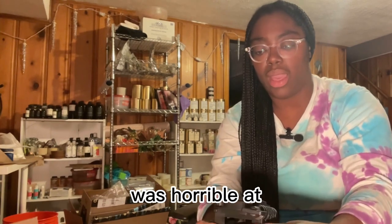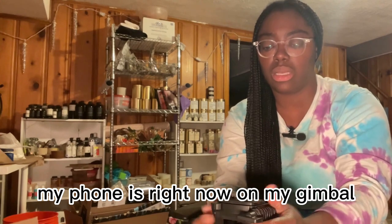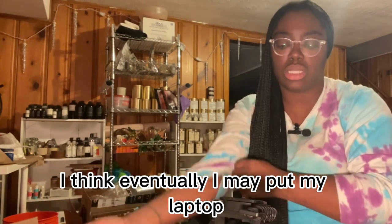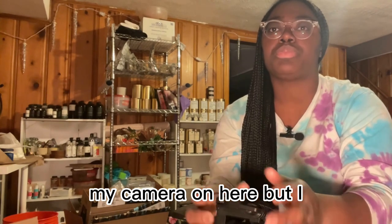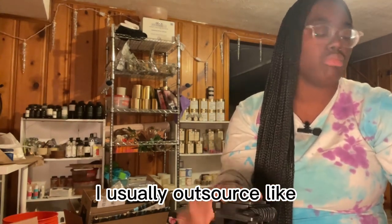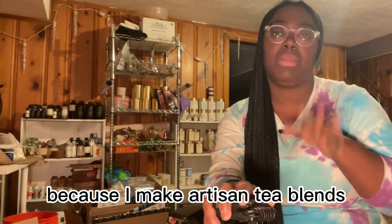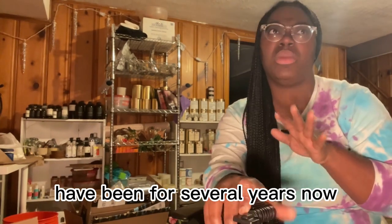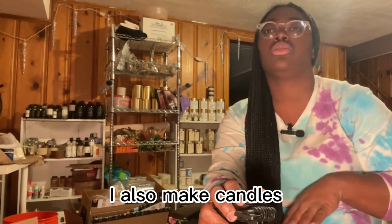When it came to my book boxes, I most of the time outsource pretty much all of my products — besides if I'm including any kind of beverage, because I make artisan tea blends and have been for several years now. I usually include those in my book box.